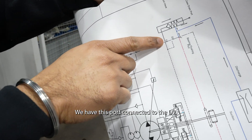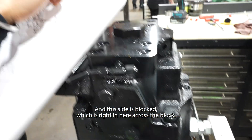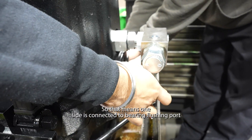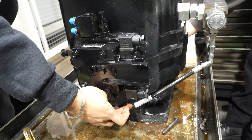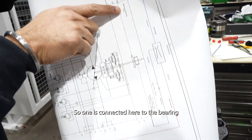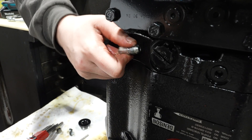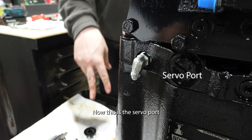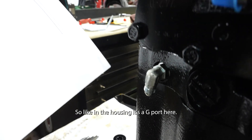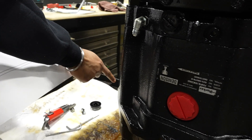This port is connected to the D2, which is right here. This side is blocked, and then you have a T-connection at this point - one side is connected to the bearing flushing port and the other is connected to the eductor port. The other side connects right to the mini eductor. This is the servo port, marked as the G port on the housing.